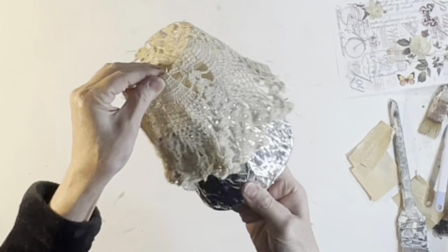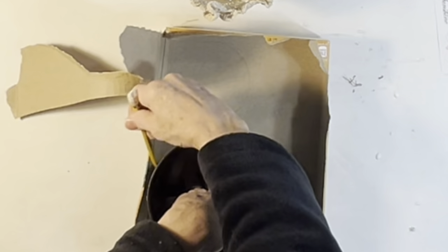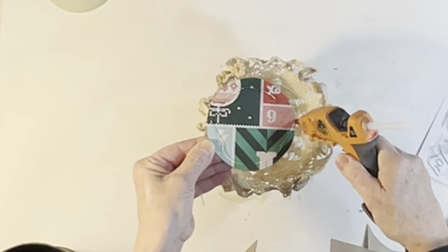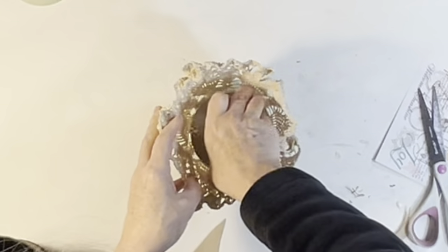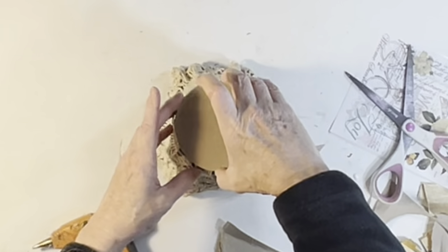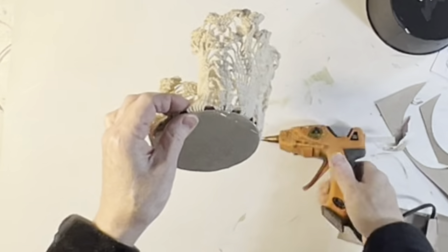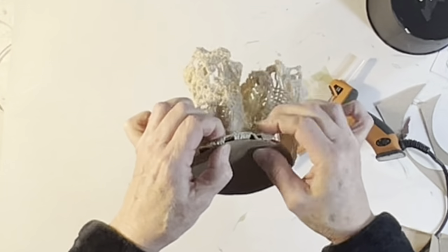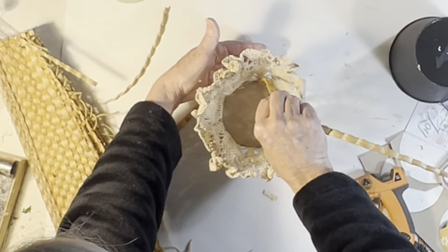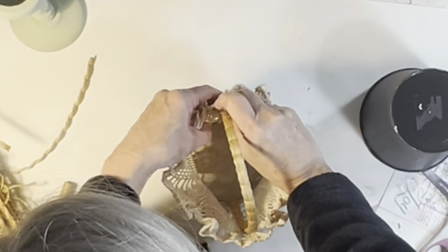The next morning, the doily popped right off the aluminum foil. I traced around the bottom of the plastic pot onto a cardboard cereal box and cut out two circles to help make this basket a little sturdier. I hot glued one of the circles to the bottom on the inside of the basket and the other circle to the bottom on the outside of the basket. I went around the edges of the two circles and added some additional hot glue to make sure that they stayed well stuck together. I wanted to add a handle to the basket, but I knew it would have to be something really lightweight, so I pulled a strip off of an old placemat and hot glued the two ends on the inside of the doily.